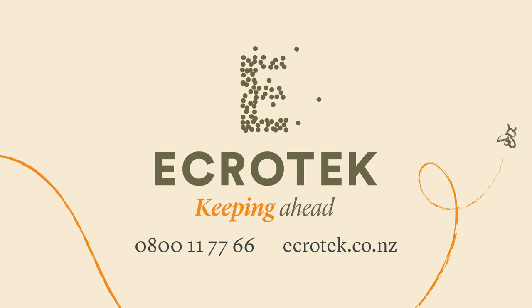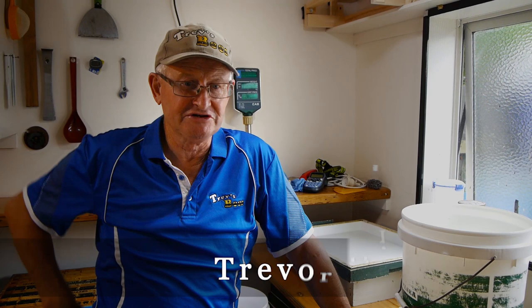This video is made with the sponsorship of Ecrotech New Zealand, one source for all your beekeeping requirements. Trev here from Trev's Bees on Facebook and YouTube.